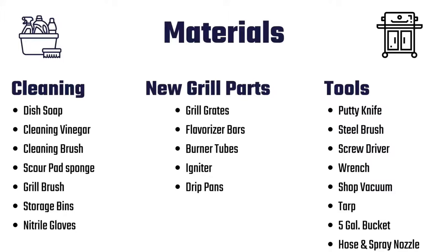Here's a list of materials you need to complete this project. For cleaning supplies you need just soap and vinegar to cut through the grease stains. Cleaning vinegar works nicely because it's more acidic, but regular vinegar works too. You also need cleaning brushes and sponges for scrubbing the grill inside and out.